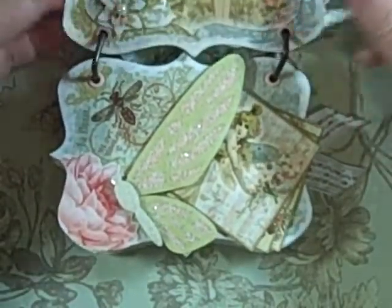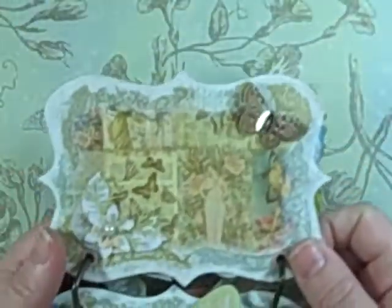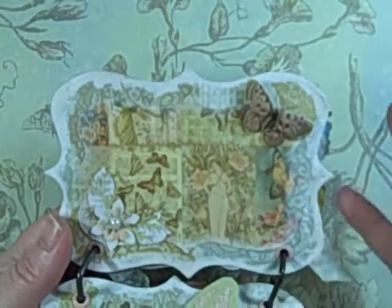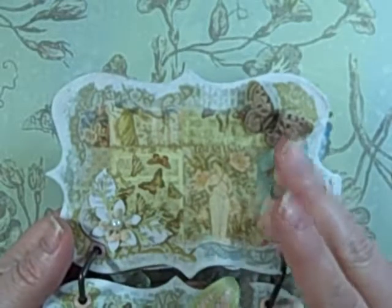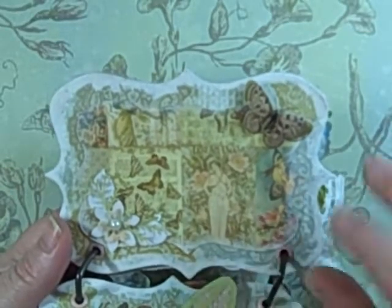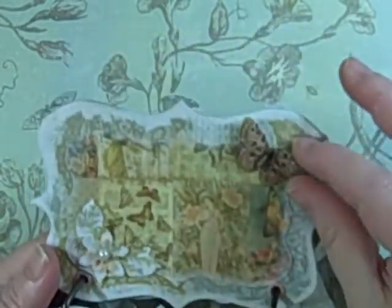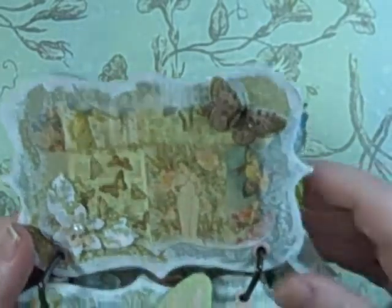I'll just show you each page since they're all the same. The backs are made for a photo — the idea is you could put in some pictures and journal on the opposite page. This isn't for tons of photos, maybe just a special occasion where you want just a few photos. I used punches on these and then topped them off with one of the stickers from the sticker collection.